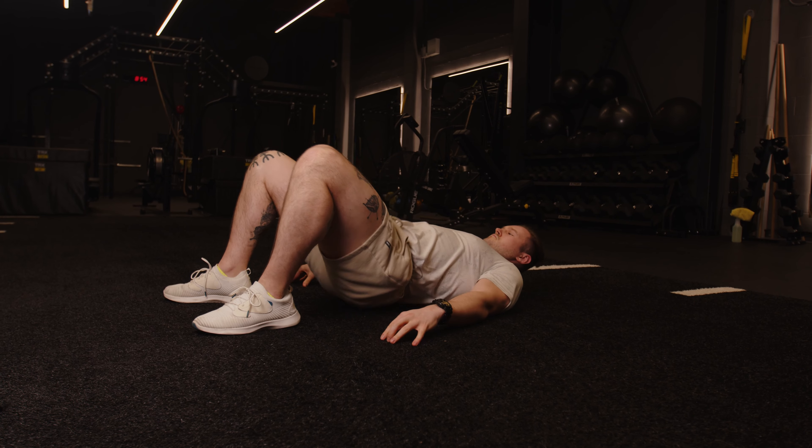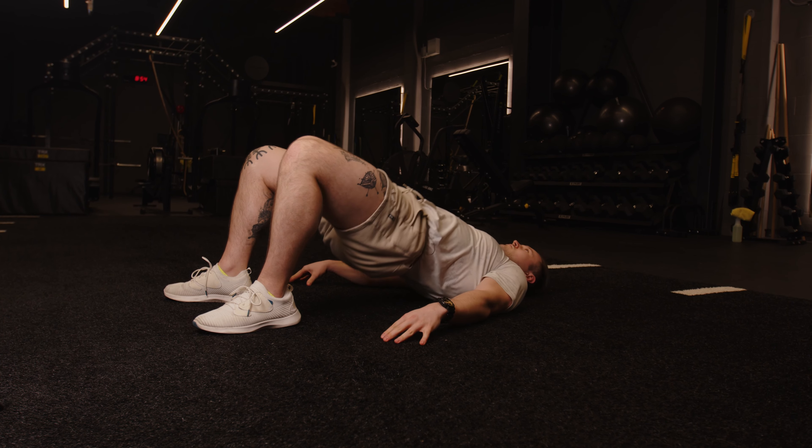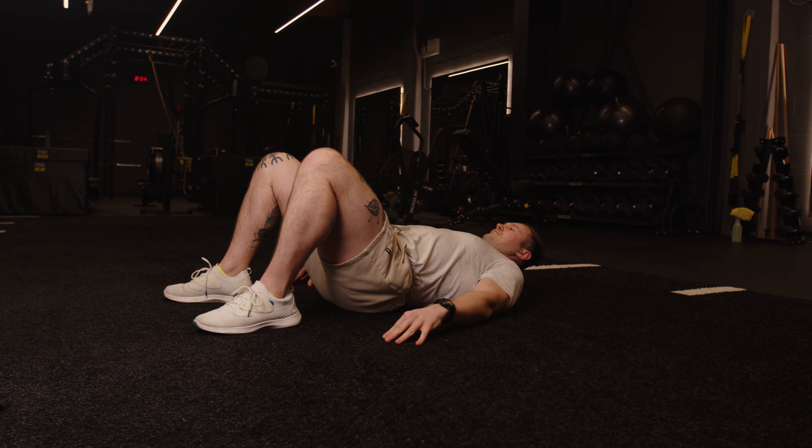If you're newer to exercise and you're just starting off and you don't want to superset these exercises, you don't have to, and you can just do them all individually.